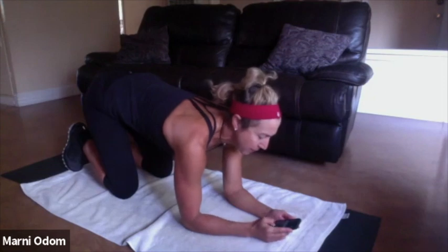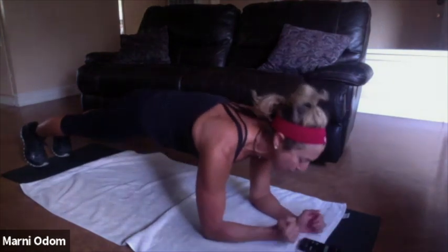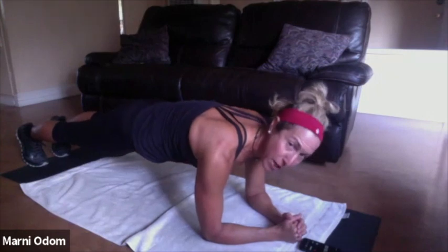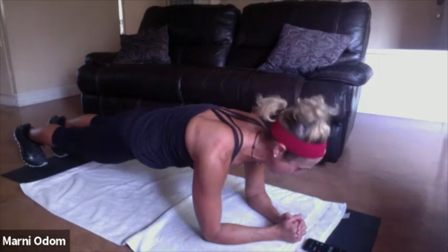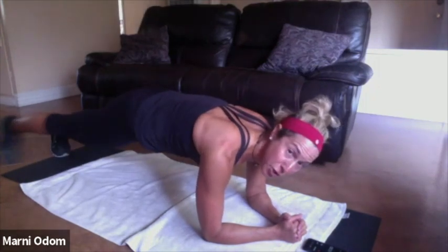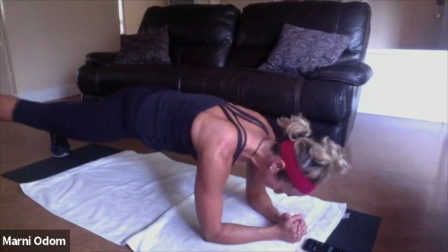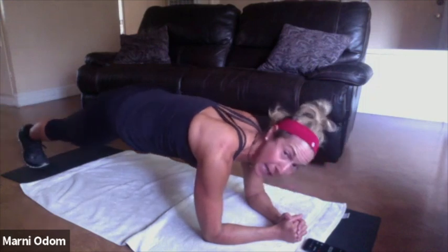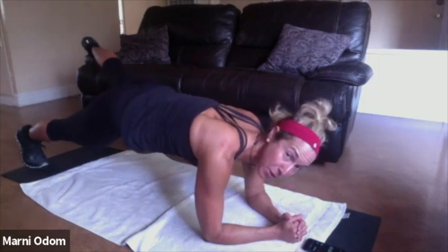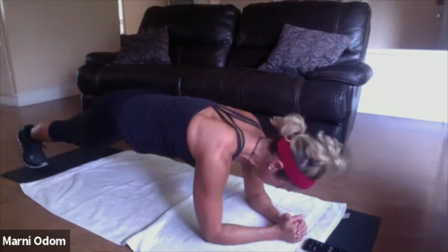Get those elbows right under your shoulders. Three, two, one — here we go, elbows and toes. Elbows are right under your shoulders, core is engaged, don't let those hips come up or down. Nice strong plank, squeeze those glutes, squeeze those quads. We're going to tap out for two, and on that third one you're going to come to a 45-degree reach. One, two, up to the 45 — same leg, tap, tap, reach and down. Other leg, tap, tap, up to the 45, tap, tap, and up again. Breathe.